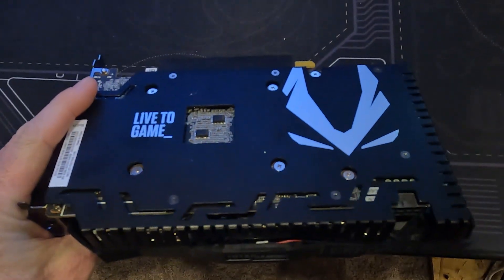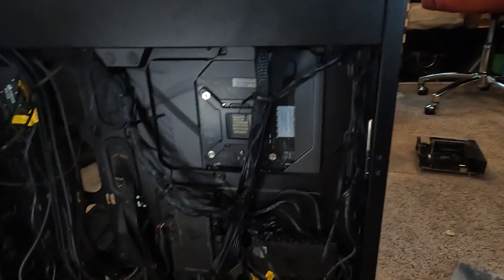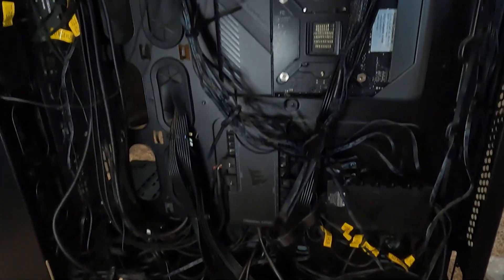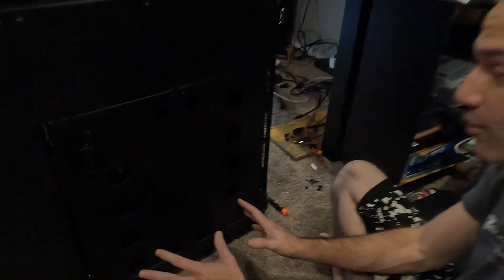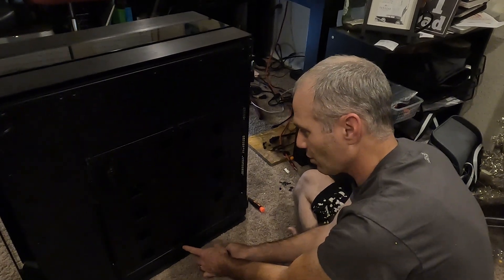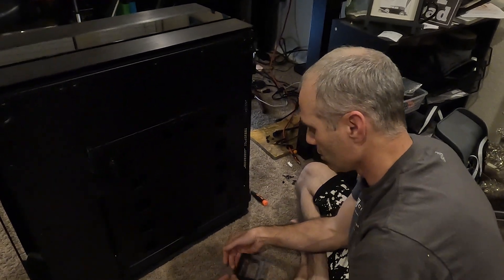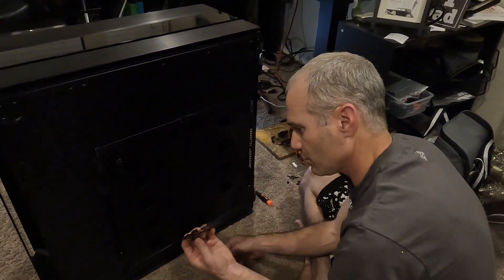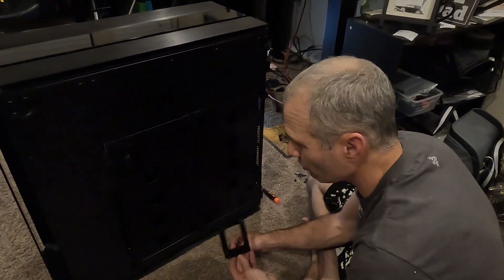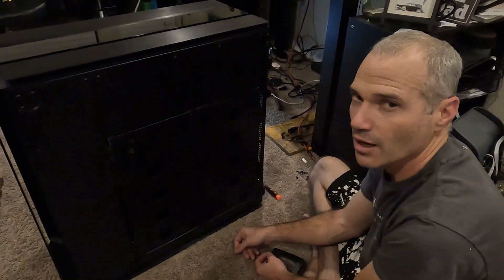So we used a Zotac 2070 instead. After installing the GPU, we move on to the backside where we run into a little issue — we're not doing any wire management right now because the ITX board is coming out after the test. Every time we'd close one panel, the other would pop open. Alex had a great idea to remove the hard drive bracket from the back, which gave us a little more freedom. I'm sure we could remove more to make life easier, but then how much fun would that be?